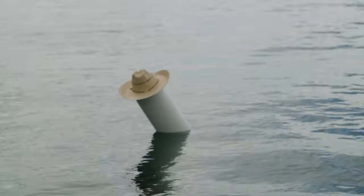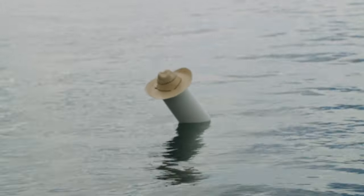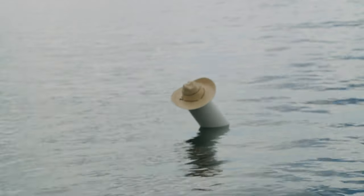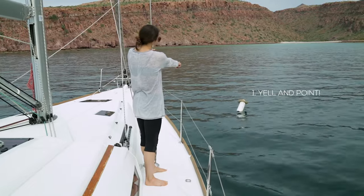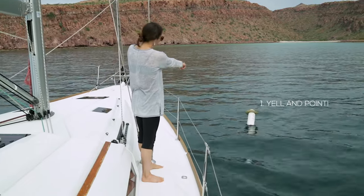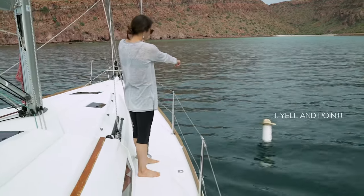As soon as someone falls in the water, the person who sees them fall in right away wants to yell at the top of their lungs, 'Crew overboard!' — just so that everyone on the boat is aware that we've got an emergency here. That person then becomes what we call the spotter.